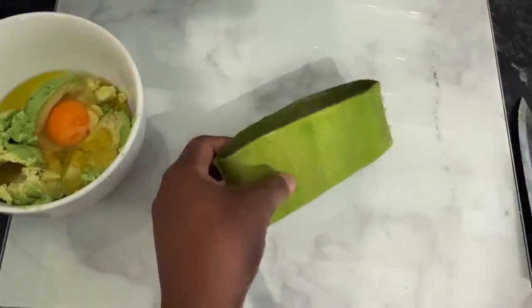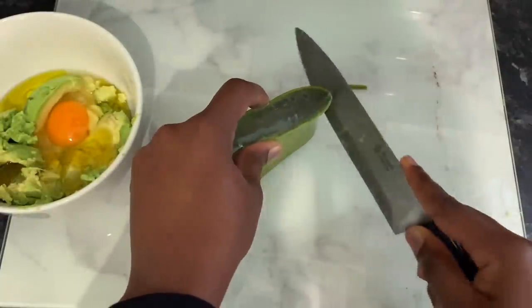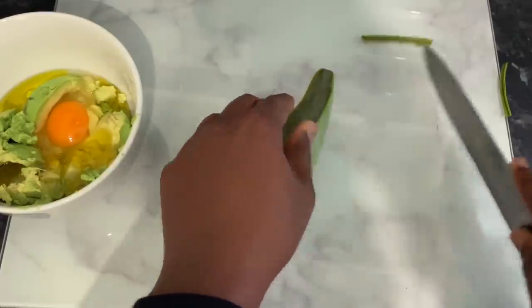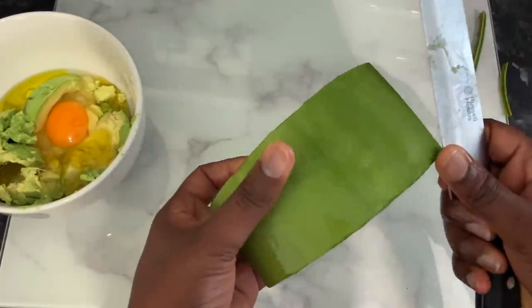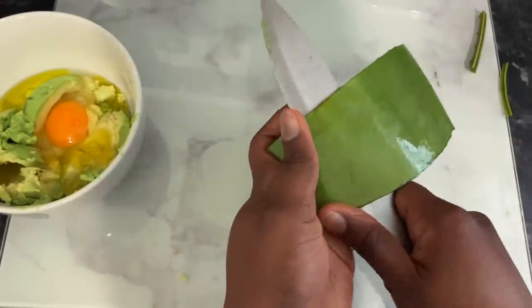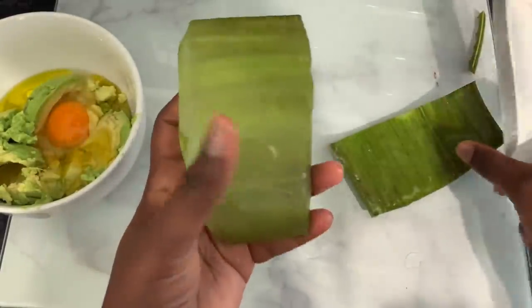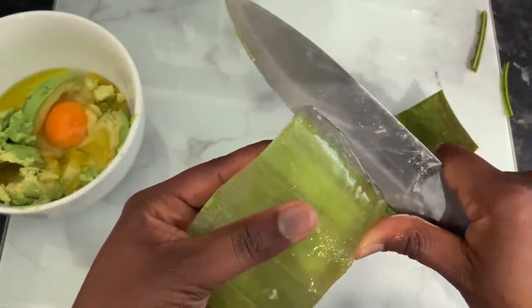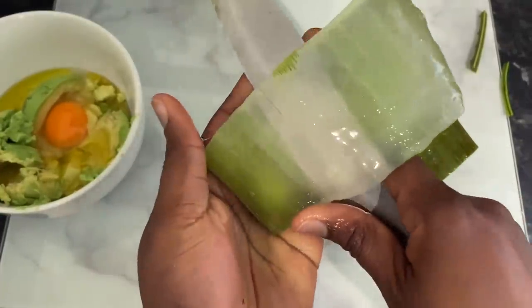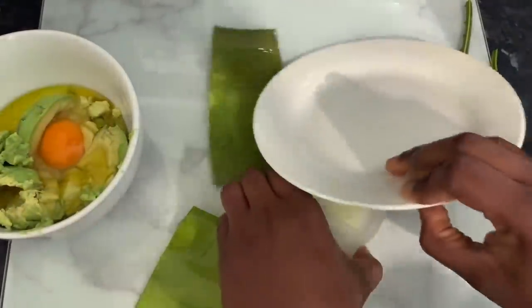After adding the egg, I went in to add some olive oil — but you can use any other oil of your choice. It could be coconut oil, avocado oil, or any oil you have available. I've used olive oil quite a lot in my hair regimen and I've definitely noticed massive changes in my hair growth since using it. Feel free to switch the oils depending on what you have.